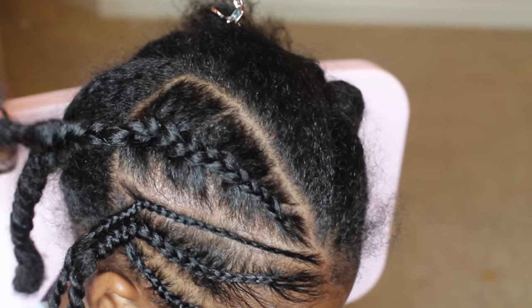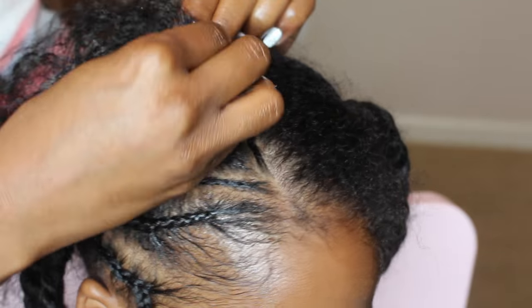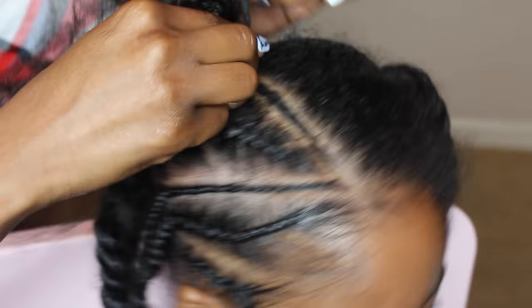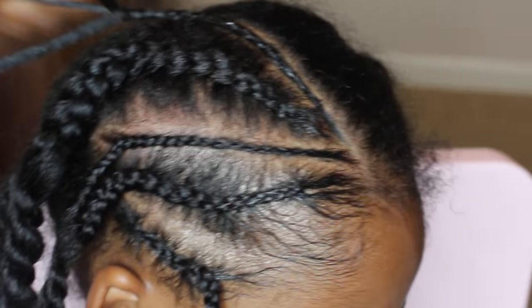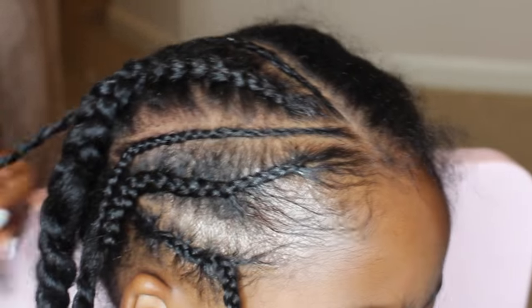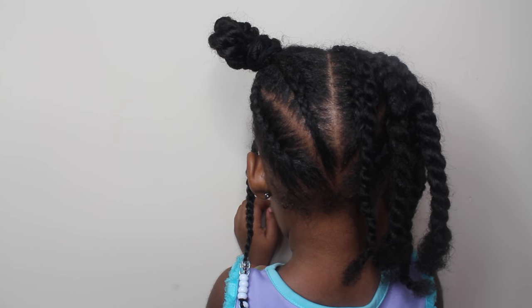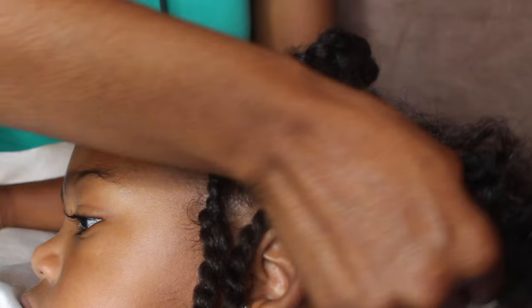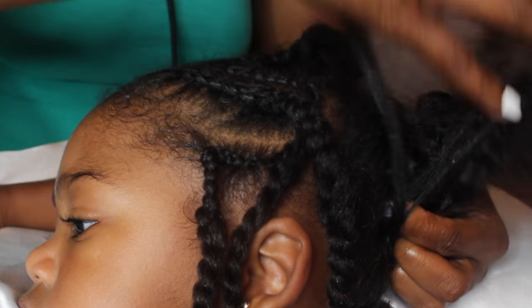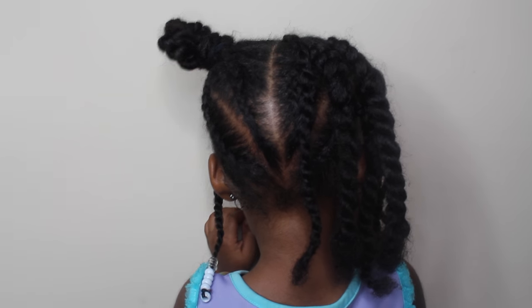I'm twisting that one as well. Moving on to the last braid — it's the same as the other little braid; we've already sectioned that part off and I'm just going ahead and making a smaller braid right there. To complete the top half of this hairstyle, you want to do everything on the other side in the same exact order. For the back, I made two bigger braids at 45-degree angles, and to do these braids I had her lay down on my lap with a pillow so I could braid her hair upwards.